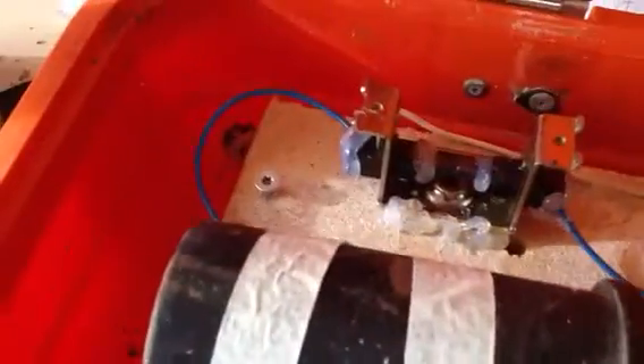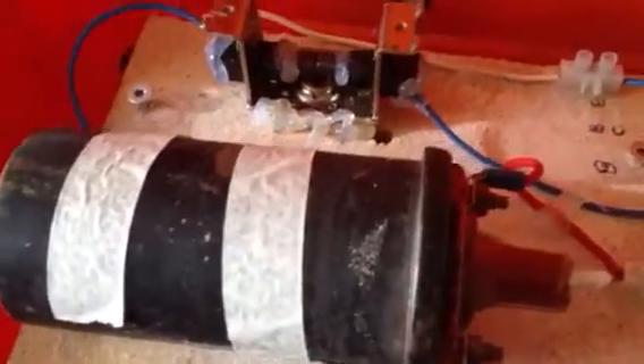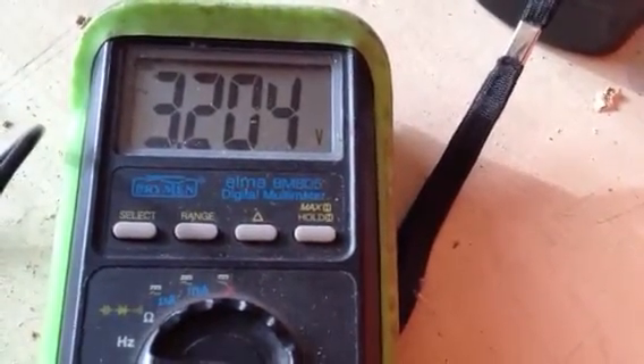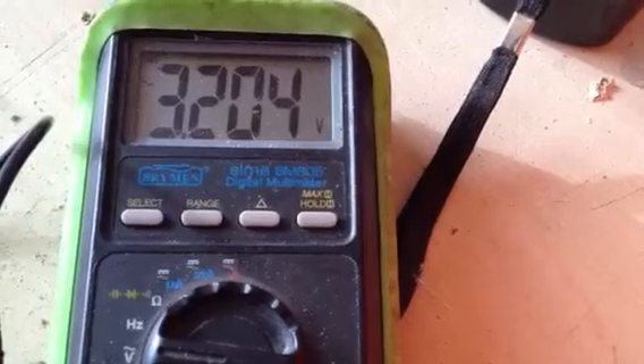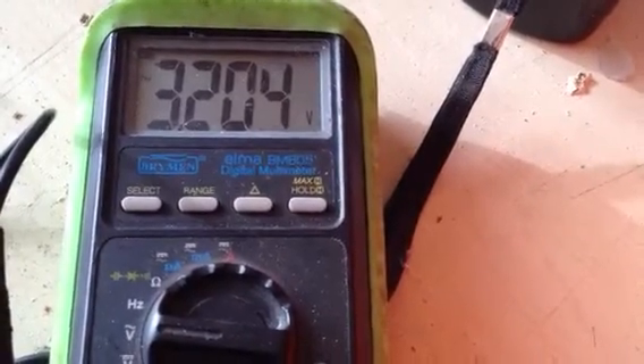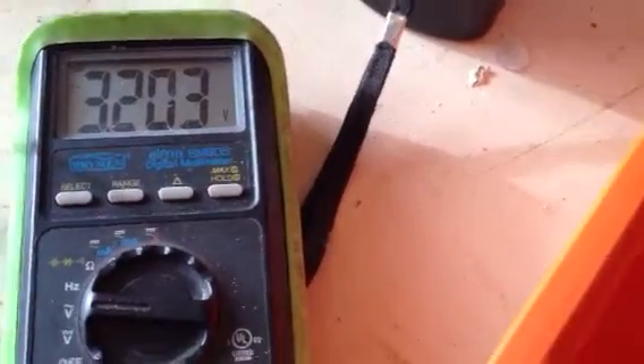And after it leaves the ignition coil, it comes through this blue wire here. I'll just put it in, and you can see the difference is 3.20+, so there is a difference in the system.